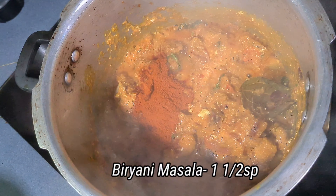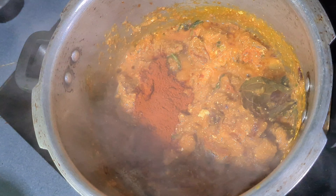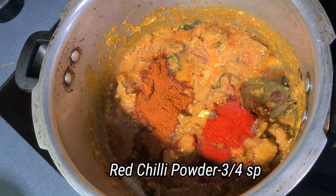Let's cook the masala. We'll add the masala. This is the masala — add it in half.